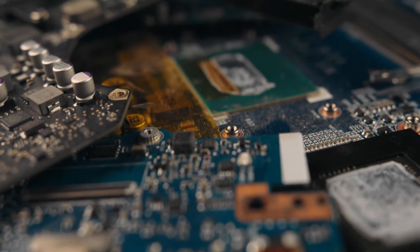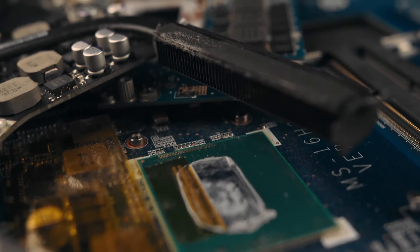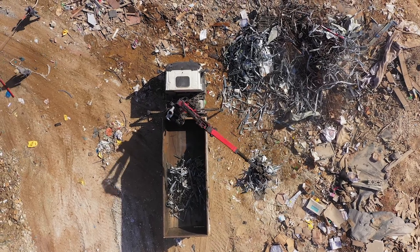Electronic waste is very difficult to recycle because it's very heterogeneous, so I think our approach is a very nice approach in the right direction — that we try to selectively recover the metals back.